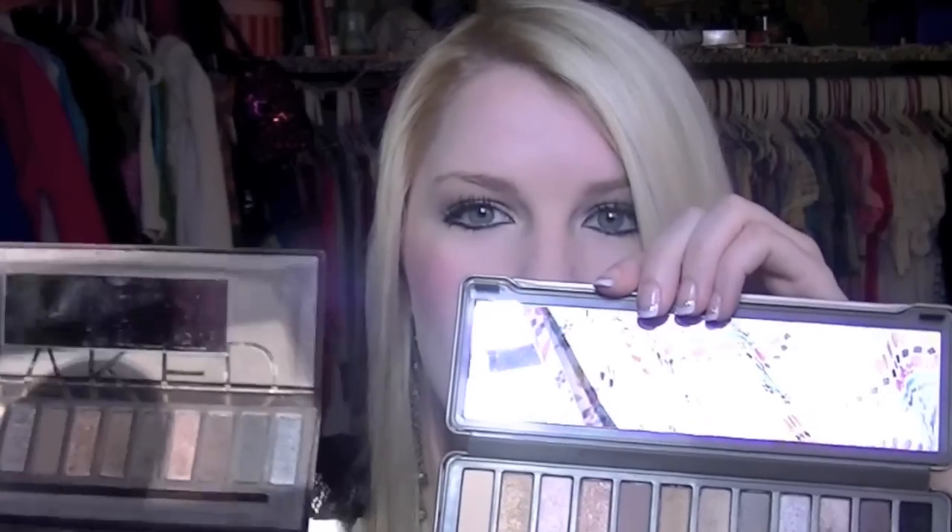The packaging on the Naked 2 is way better. As you can see, the Naked 1 packaging is already worn out and discolored, and I don't really like the suede or velvet material. I don't like how easily it opens, and while I like the magnetic closure, I prefer the metal hard container of the Naked 2. And looking at the mirrors — the Naked 1's mirror is way small while the Naked 2's mirror takes up the whole top, so it's much better to use.